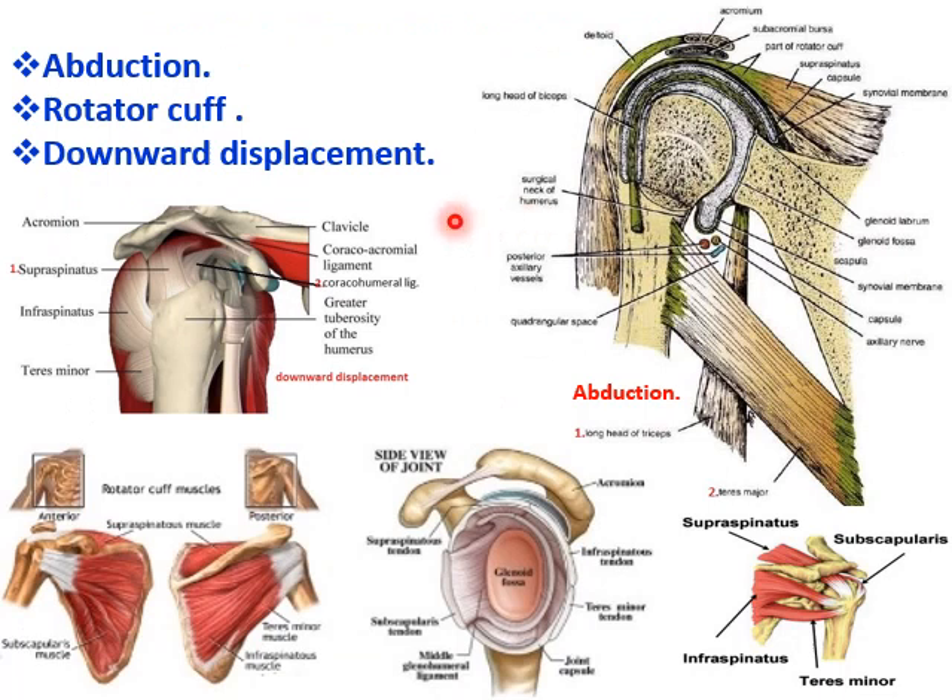The other factor is abduction. The lower weak part of the capsule during abduction of the humerus is supported by the long head of triceps and the teres major. That is how the stability during abduction is also maintained.